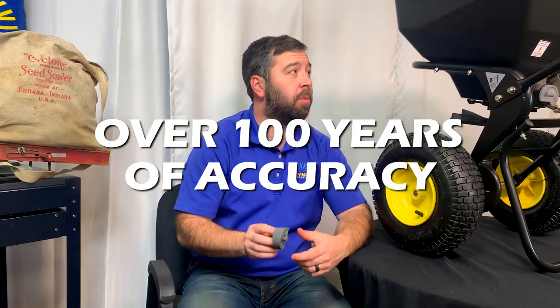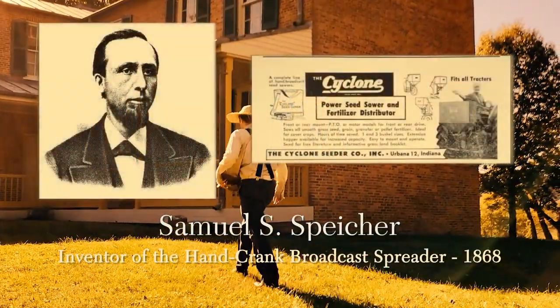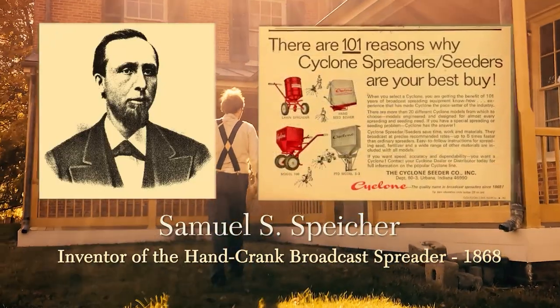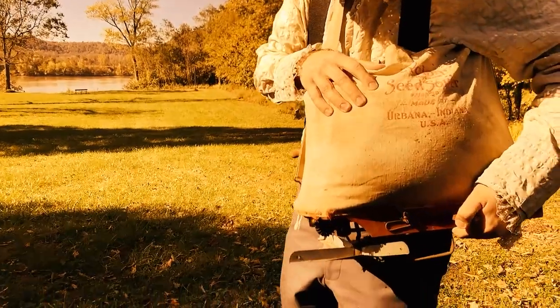Accurate gate control goes back with the Spyker company over a hundred years to when it was known as the Cyclone company. The Cyclone Seed Spreading Company was founded in Urbana, Indiana over a hundred years ago. And you can see here one of the examples of the earliest gate control mechanisms on a spreader.